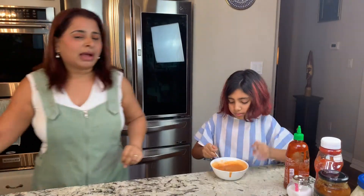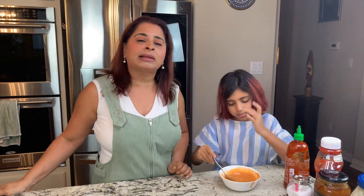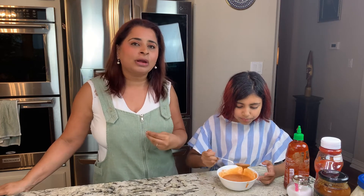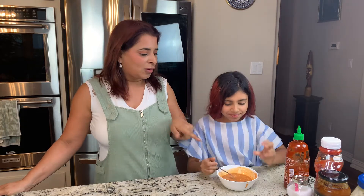Right now I have the air fryer set to 390. You can make this in the oven as well, so if you don't have an air fryer, no big deal — just use your oven. I have it at 390 and it'll probably take anywhere between 10 to 15 minutes depending on how long it takes for them to cook. You want them to be crispy, slightly brown, and tasty — but you don't want them to burn. We'll be right back after the air fryer is done.